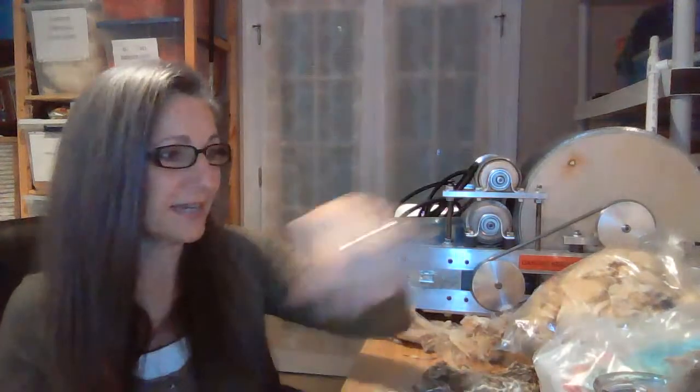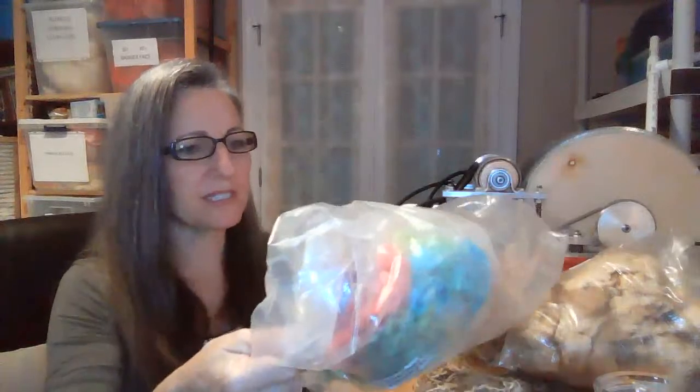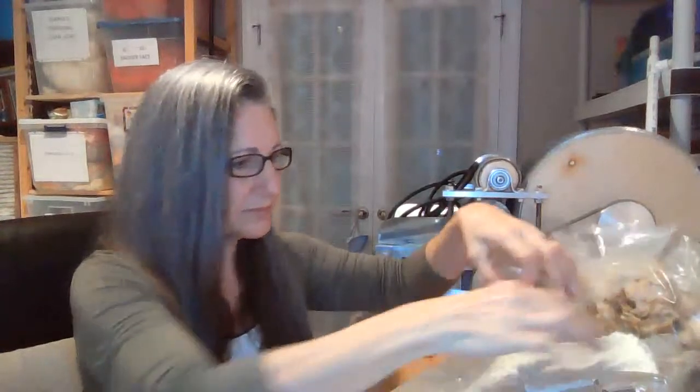If you ever have a chance to get any of Rupert's Corriedale wool, go for it — his stuff is fantastic. This next one is some luster long wool. Luster long wool is a coarse-grade wool and it doesn't have a lot of crimp, just that big old wave I've talked about in the book and in my classes. These long wools really like to get in the dirt, so they take a little extra care to scour and get clean.